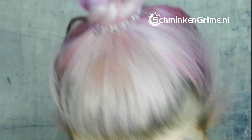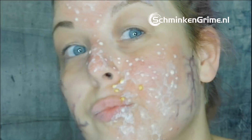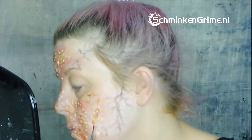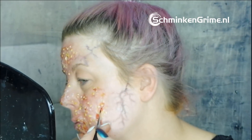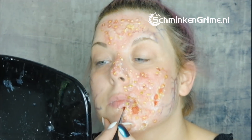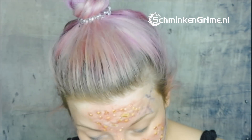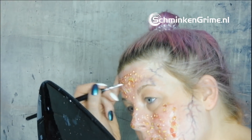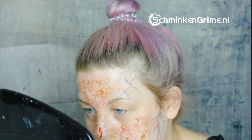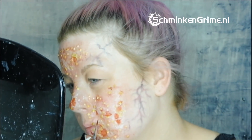I take my fine brush and use some yellow to make the little pimples stand out a bit more. Then I use reds around them and make some open wounds randomly, just building it all up until it's nice and gory, pimple by pimple.